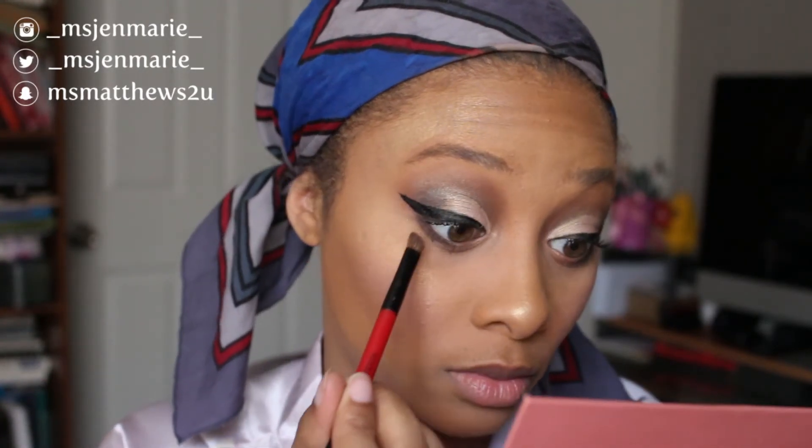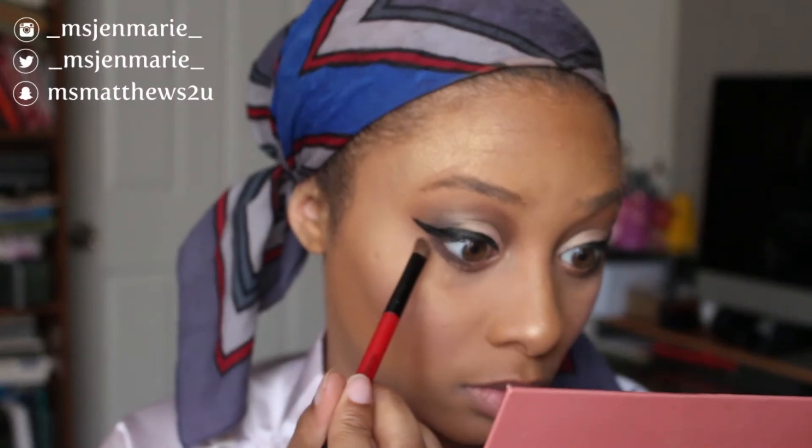I'm going to do my mascara, eyeliner, and all that off camera and we'll come back for the under-eye and lips. All right, I'm back — I did my eyeliner and mascara off camera. Now I'm going in with the color Midnight Steel from the It's My Ray Ray collection and sweeping that under my lower lash line. Simple yet elegant — that's the look we're going for today.